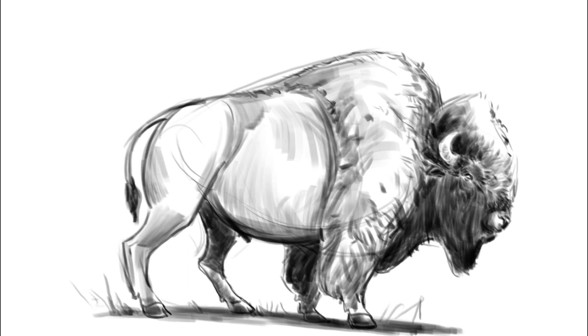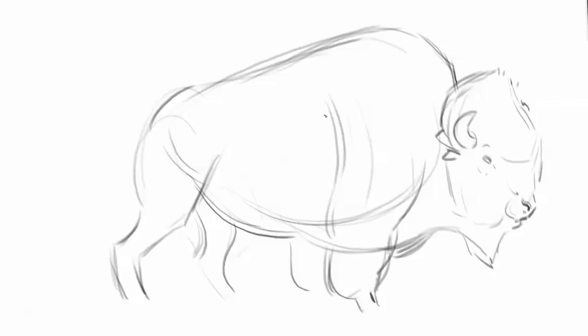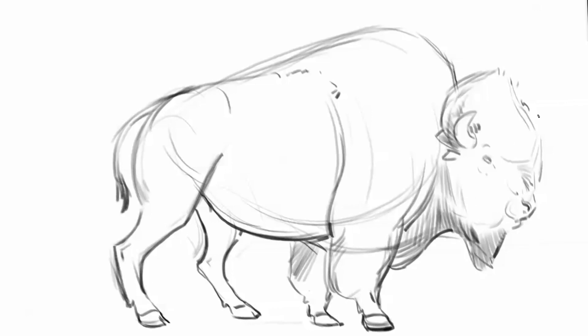I want you to think of large shapes at the beginning. We're going to use shapes as an underdrawing. Let's do a big simple shape for the head, a nice big simple shape defining the hump and forelegs, and a nice oval shape for the stomach. The most prominent feature on a bison is their large hump. One of the reasons why their humps are so large is to support their massive heads, which can weigh up to 400 pounds. Their heads come in handy as a battering ram and also a snowplow.